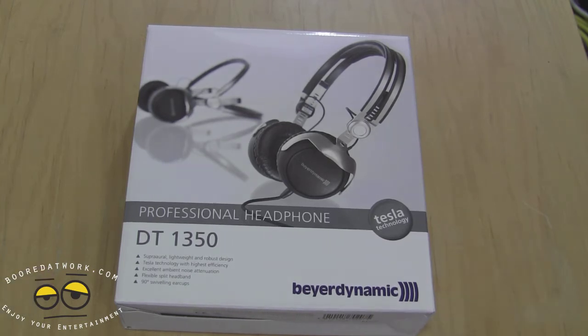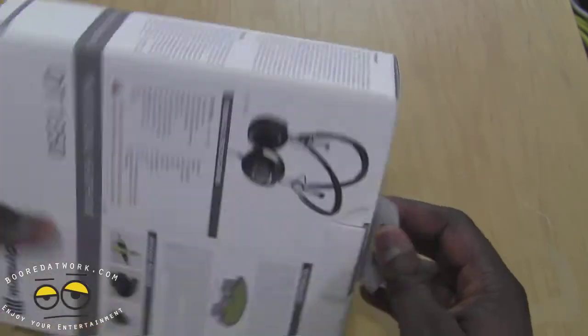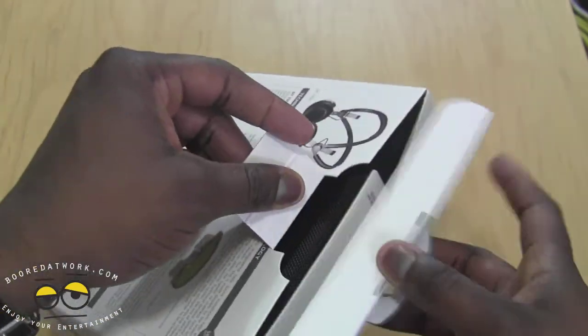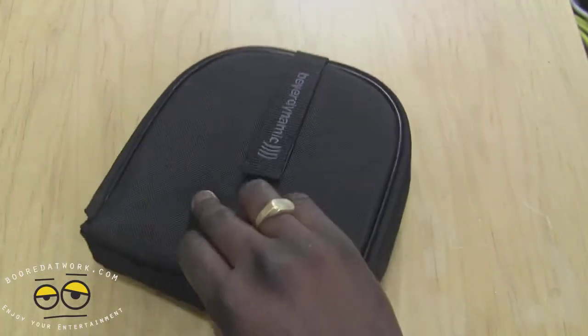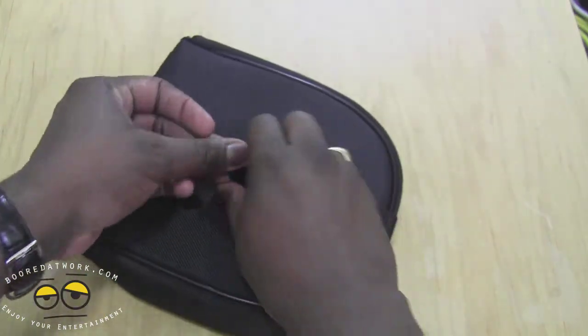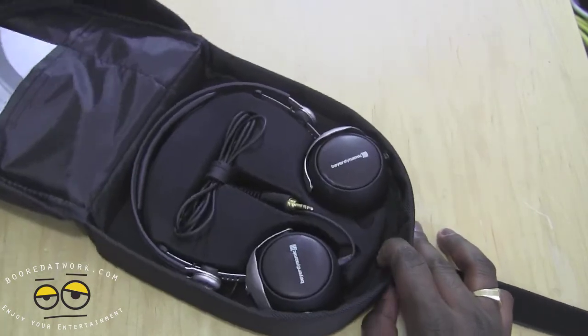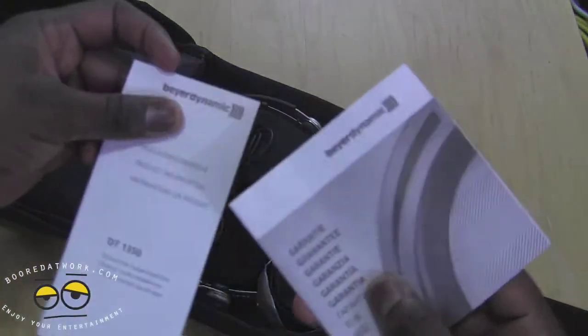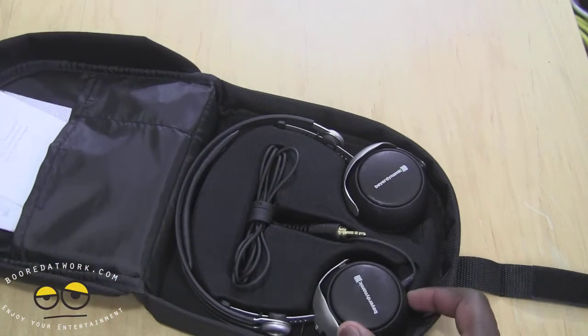These are supra-aural, lightweight, robust design headphones with a swivel. Let's go ahead and open this up. These are made in Germany as you'd expect with all Beyerdynamic products. It comes in this carrying pouch here which has a strap. Inside we have an instruction manual guide and all that fun stuff, which we can slide back in.